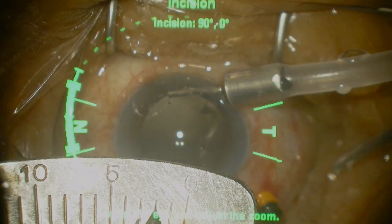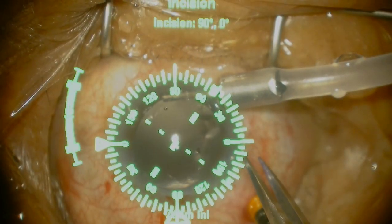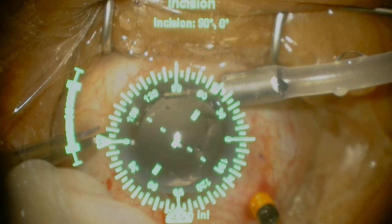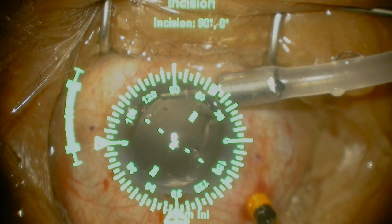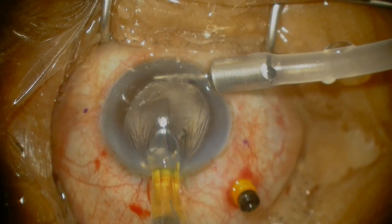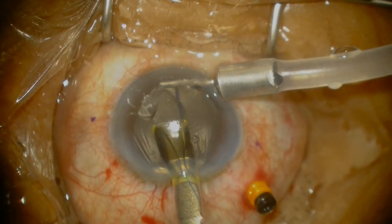Marking and entry points are very important. I tend to go 2mm posterior to the limbus. I have the benefit of using a Verion image-guided system which allows me to mark exactly 180 degrees apart. There are many markers available — you can do it manually with a Mendez marker or something very nicely designed by Ashwin Agarwal. The Ashwin Agarwal marker does that well as well.